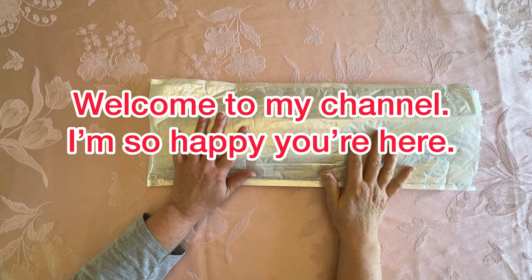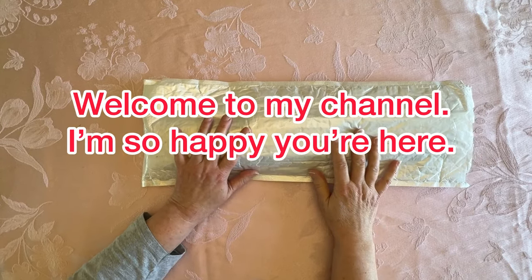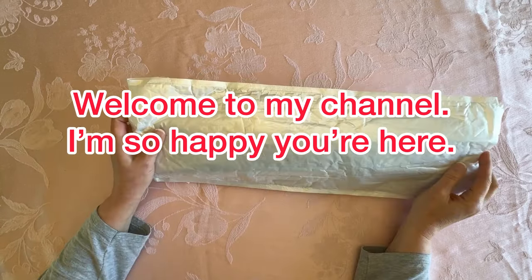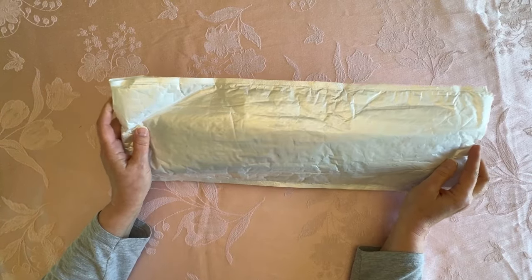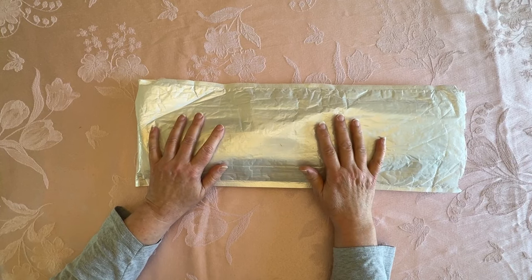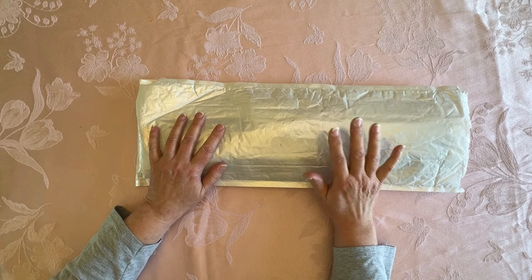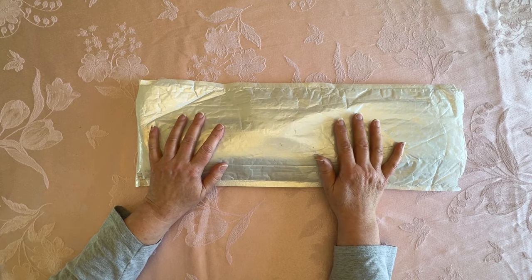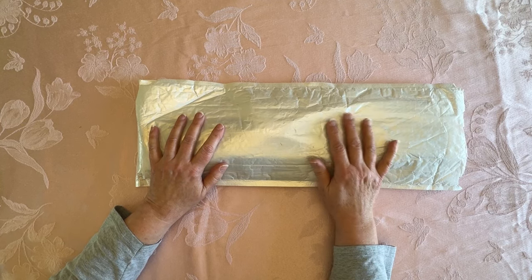Hi everybody, Diamonds by Tita here. Thanks so much for stopping by and hanging out with me because I have an AliExpress bagging and boxing that I think you're going to really like. I know I love it. So welcome in. If you're returning, welcome back. If you are brand new, welcome in. I hope you enjoy this content.